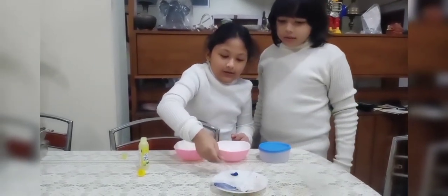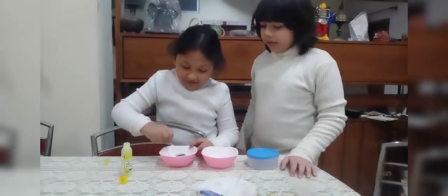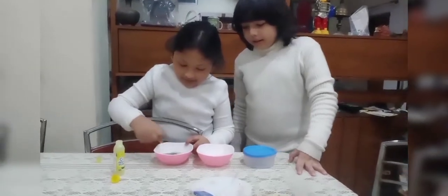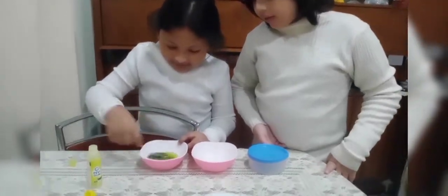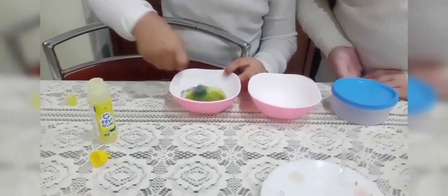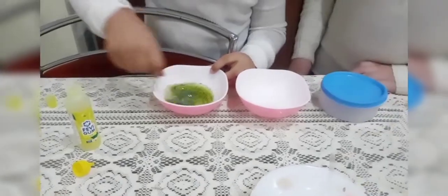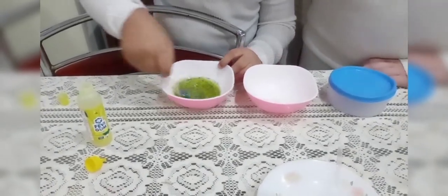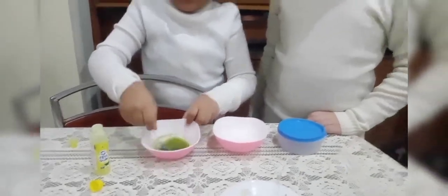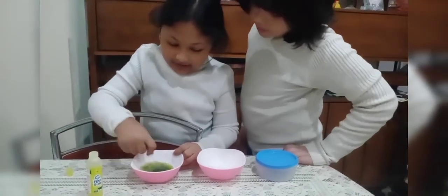Let's mix in the glitter! Nice! Wow! It's not looking good yet... I think it looks so pretty! Oh my god, it's turning green! Guys, you can actually see it's turning into a green color!